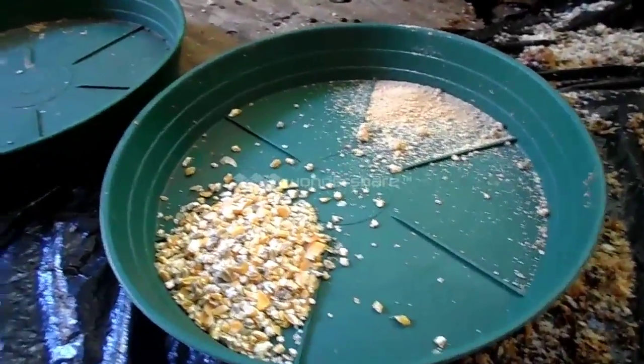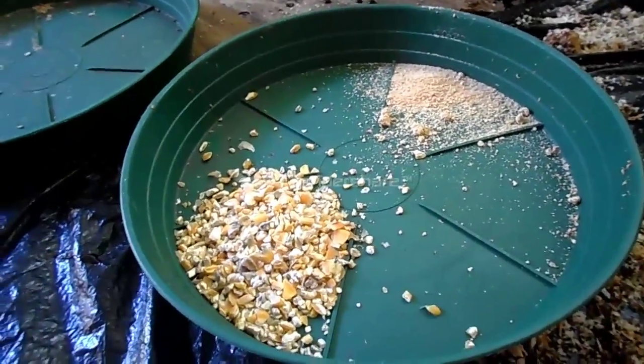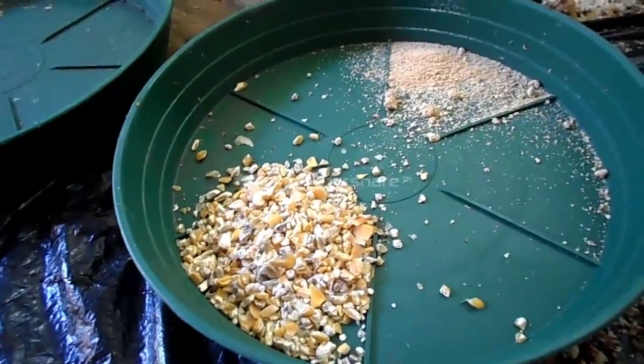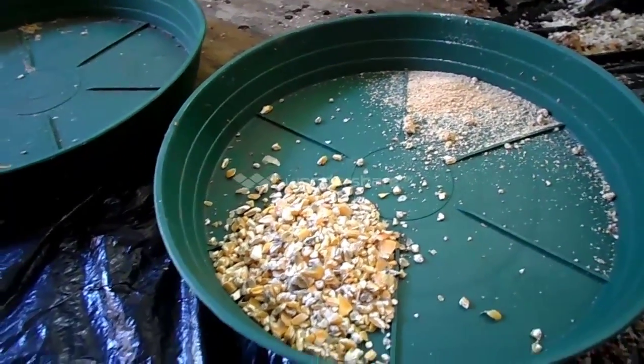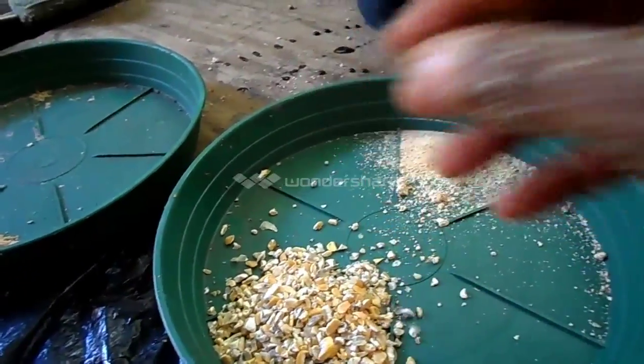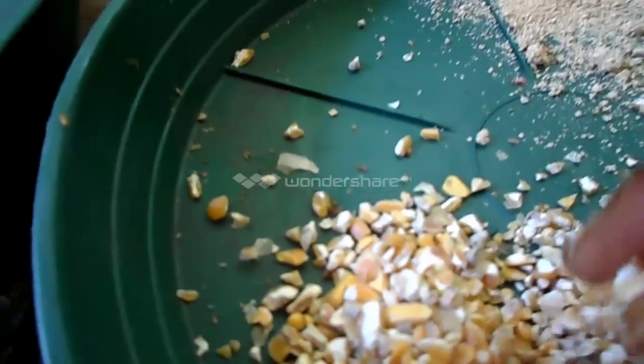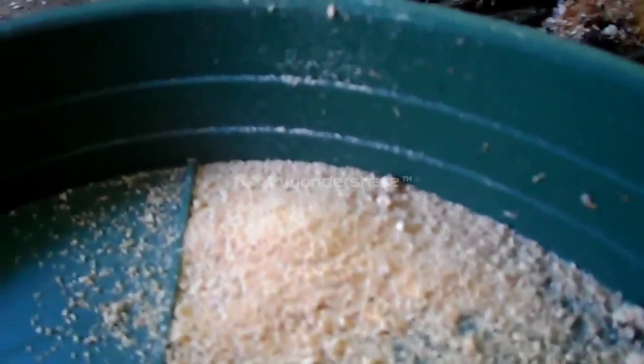Some things to add when you're making the homemade chicken feed: you need to add — or what's recommended — is corn. In this case we have cracked corn, and in addition we also add soy. However, these are whole grain, and what we do is we actually crush them using a commercial mill.